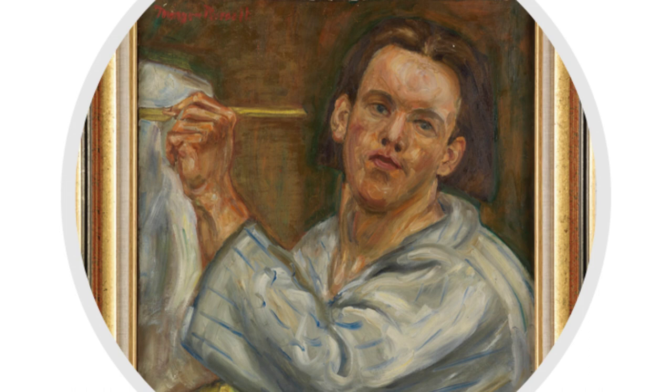Fast forward three years, and Morgan has traveled to Paris where he came to study art. Eventually, Morgan returns back to New York to study painting at the New York School of Arts.